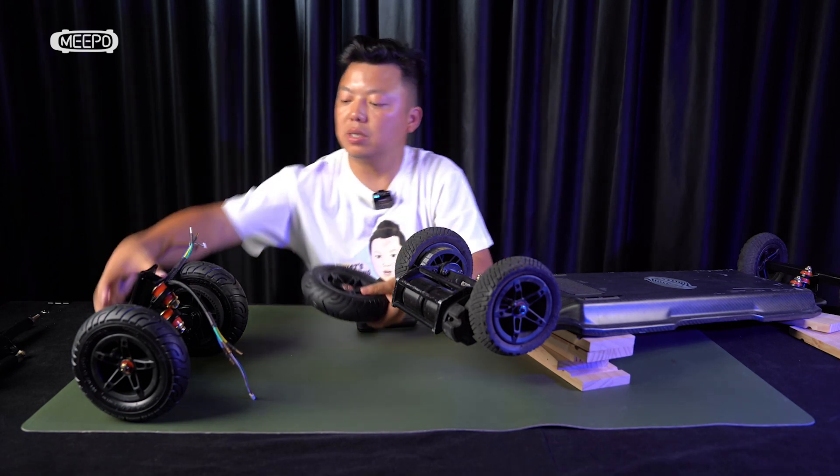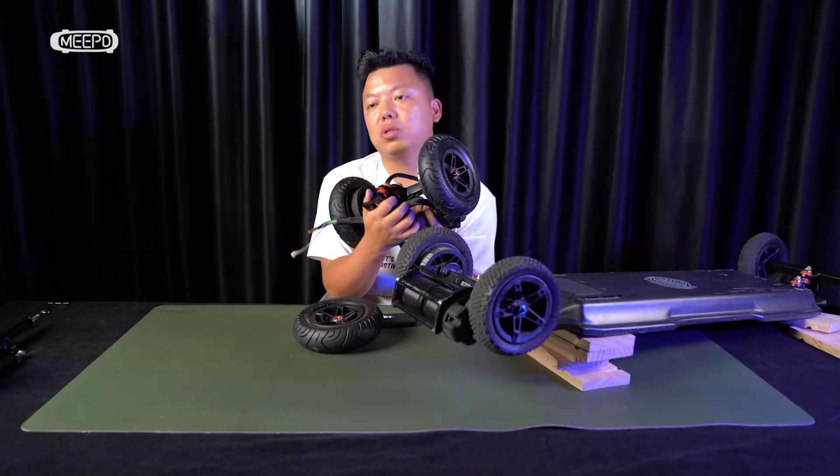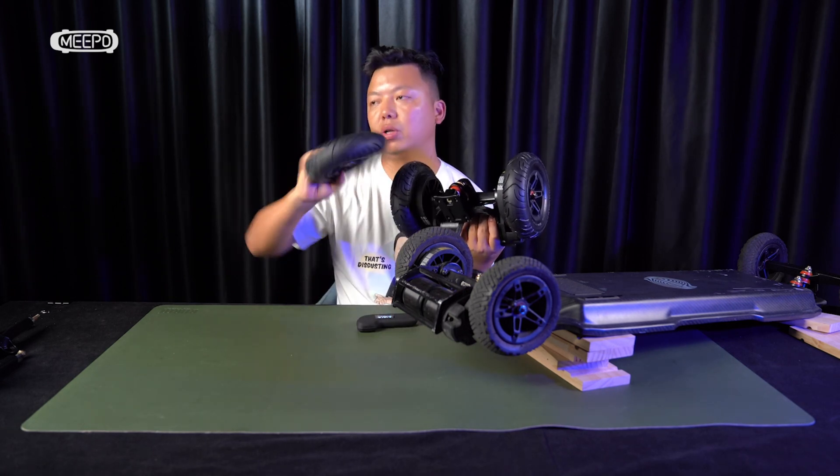The second part of the upgrade: we have a package that offers you both kinds of upgrades in one package. You upgrade the wheel, so no tube break.